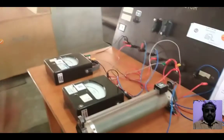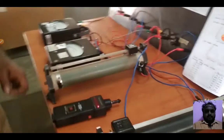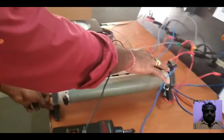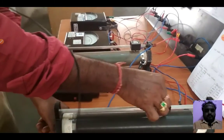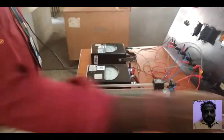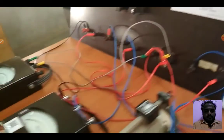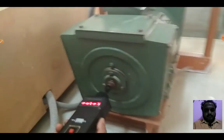Next we will demonstrate the field control method. In this method, the field current is variable and the armature voltage is fixed. If the armature voltage is set to a value — for example, V1 equals 200 volts — note down the field current and speed of the DC motor using a tachometer.